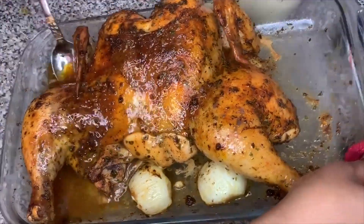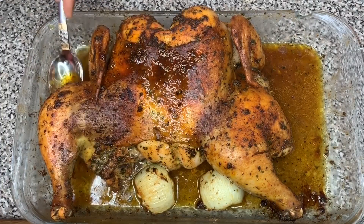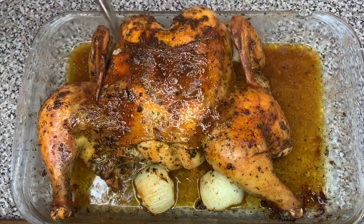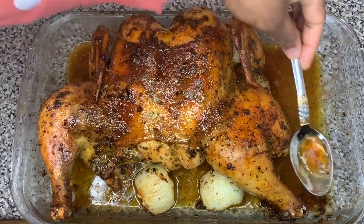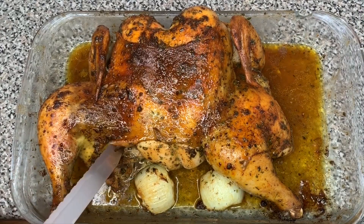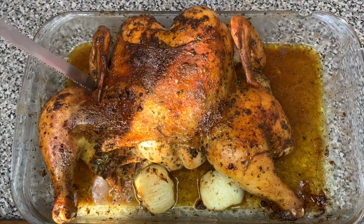When it's finished cooking, one way to tell is by poking a fork or knife between the legs and the breast — or the legs and the thigh. If the juices come out clear, the chicken is ready. You can also use a thermometer to test the thickest part of the chicken; the temperature should read 165 degrees.